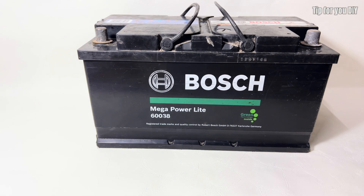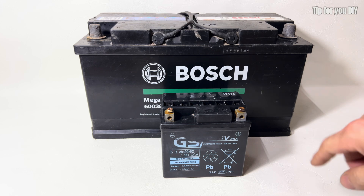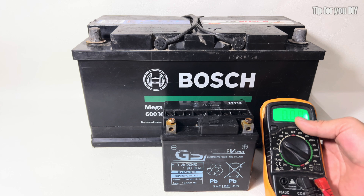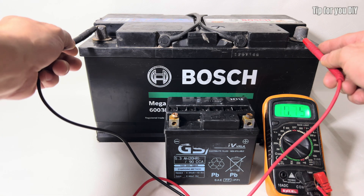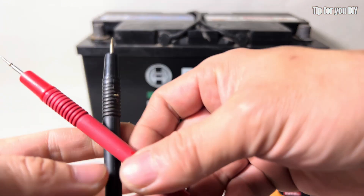I will use another battery with the same voltage but a higher current to boost the voltage of the restored battery. This process, often called jump-starting or charging, helps activate the chemical reactions inside the battery, improving its ability to hold and deliver charge effectively.